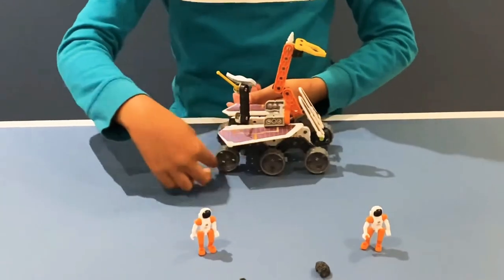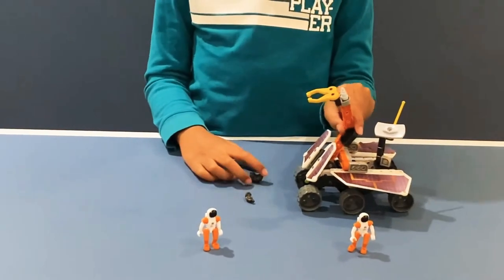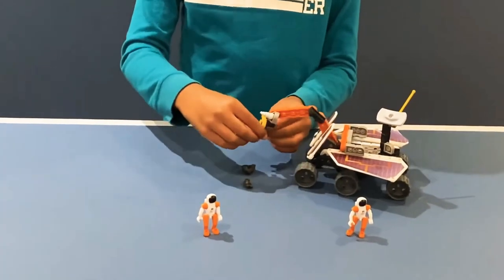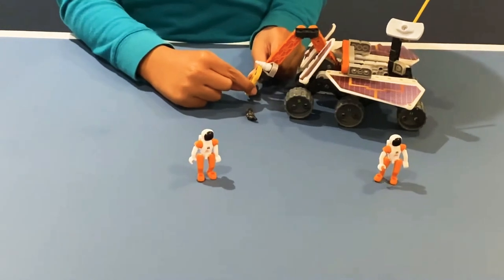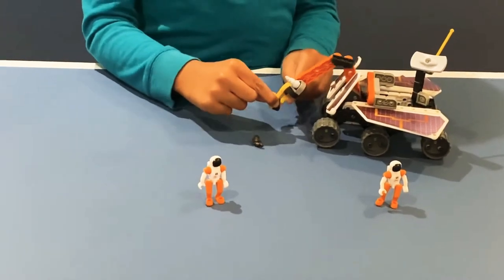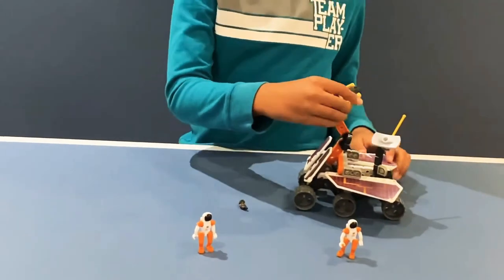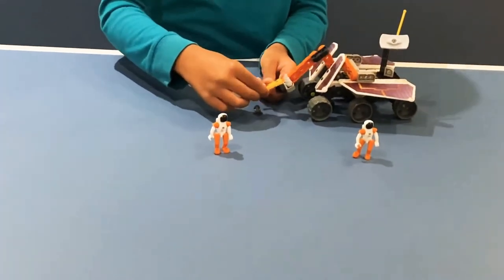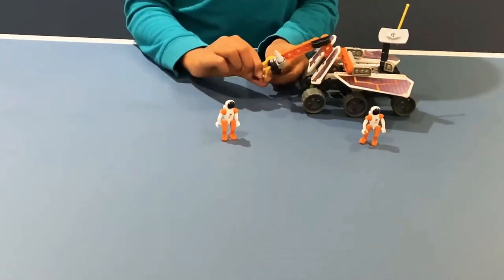There is another three on the other side. So now I'm going to show you how to pick up a meteorite. So first this is the robotic arm — I'm going to use it to pick up this meteorite. So then it opens and then it tries to get the meteorite. It's pretty slippery, and now it got it. So then it could put it right here. And then there's even one more right here, so then it will open it.